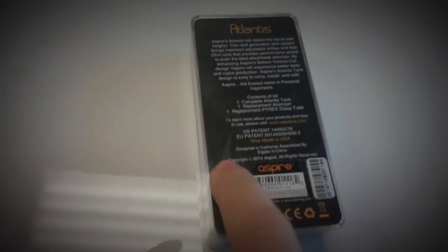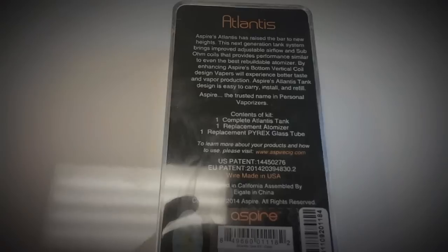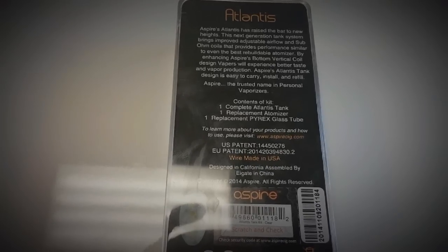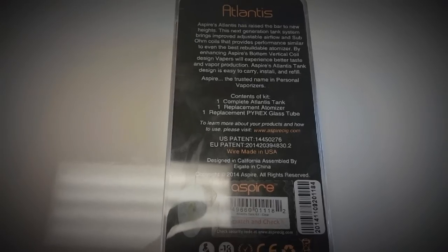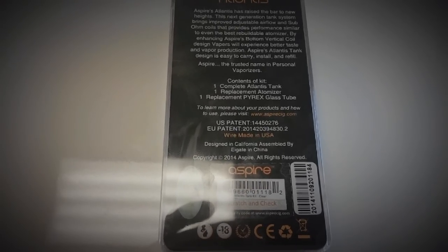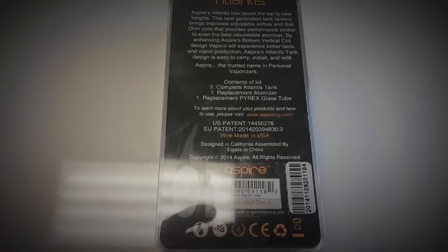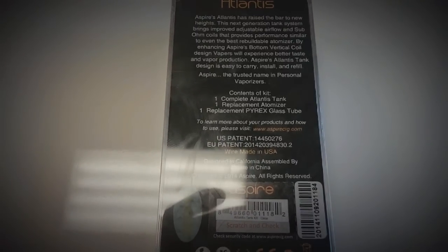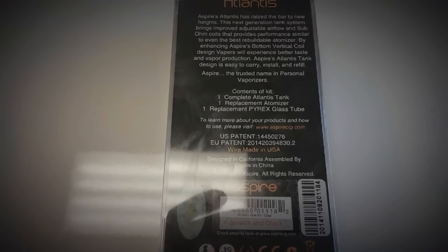This is the up close and personal of the Aspire Atlantis. It comes in this nice little plastic box, it's got a scratch verification on it — another type of code. The box reads: 'Has risen the boy to new heights, the next generation tank system brings improved air-adjustable airflow and sub-ohm coils for performance similar to even the best rebuildable atomizers.' The kit contains one complete Atlantis tank, one replaceable atomizer, and one replacement Pyrex glass.